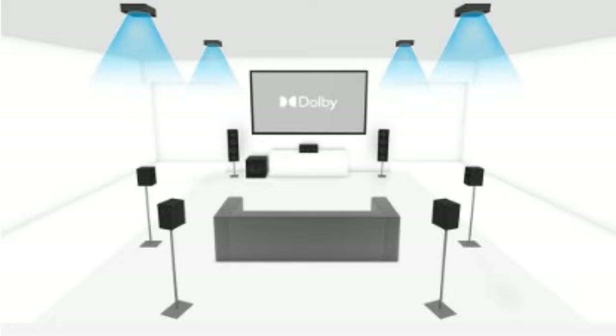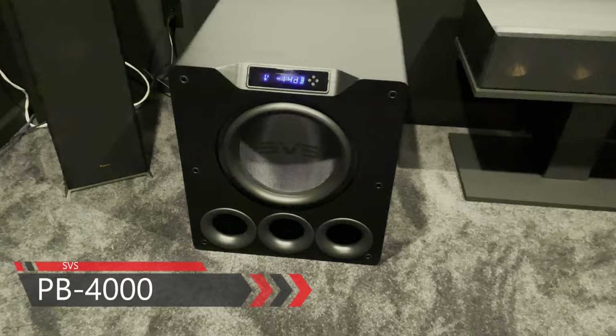My speaker setup is a 7.1.4 configuration — that's seven floor-level speakers, one sub, and four height or Atmos speakers. My sub is the SVS PB-4000. It's one of my favorite components in this theater. I only have one, but I do plan on getting a second.